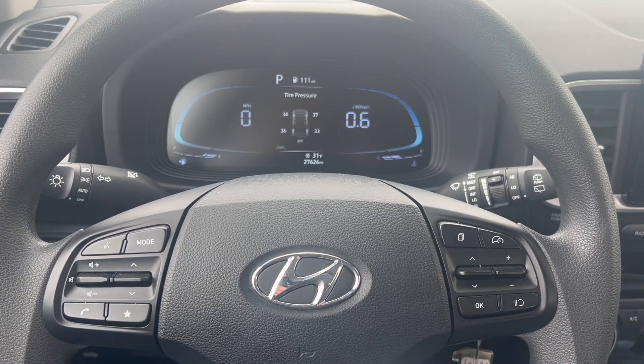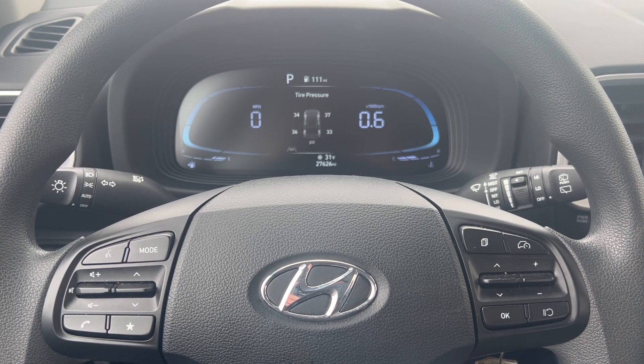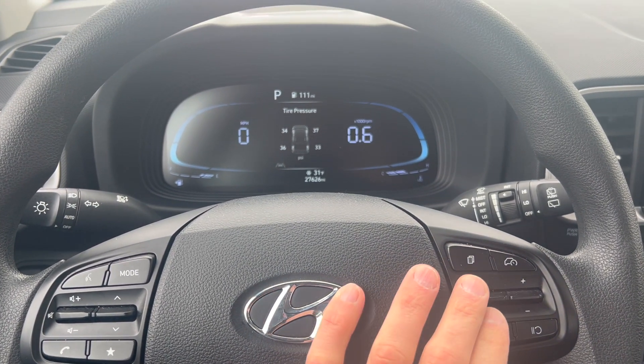Hey guys, I got a 2024 Hyundai Venue, and I'm going to show you how to reset the oil life or the oil indicator service indicator.